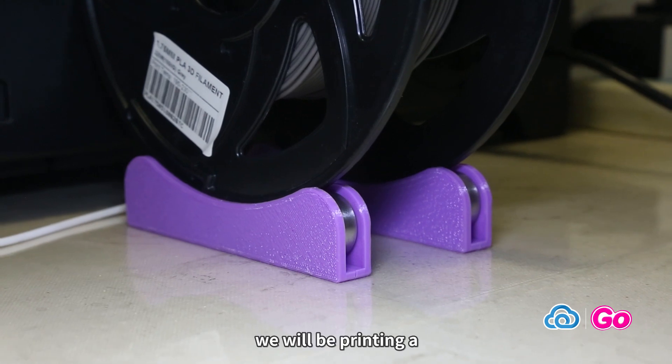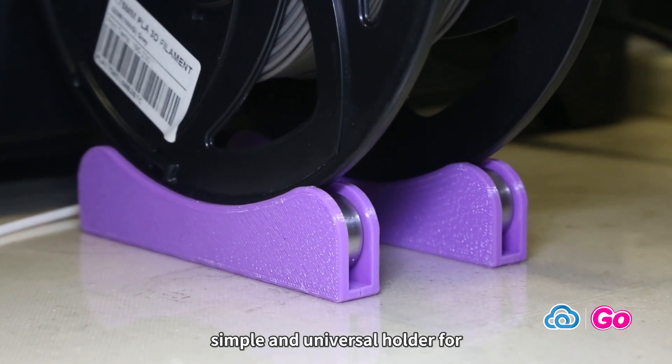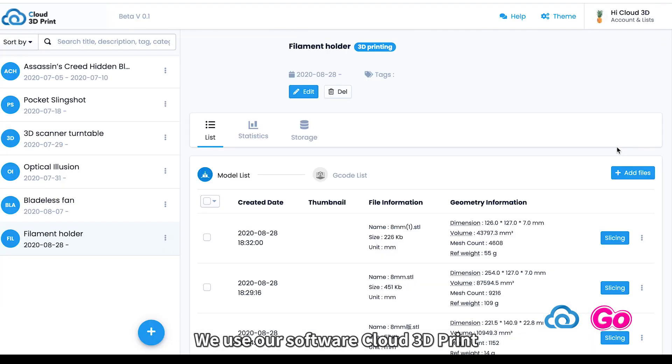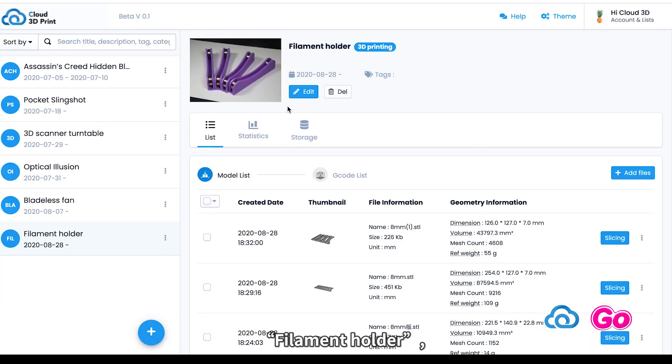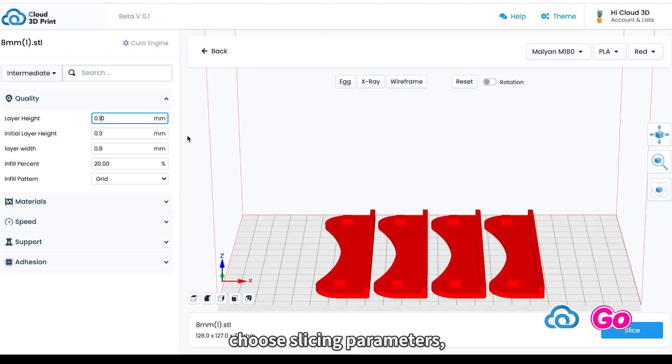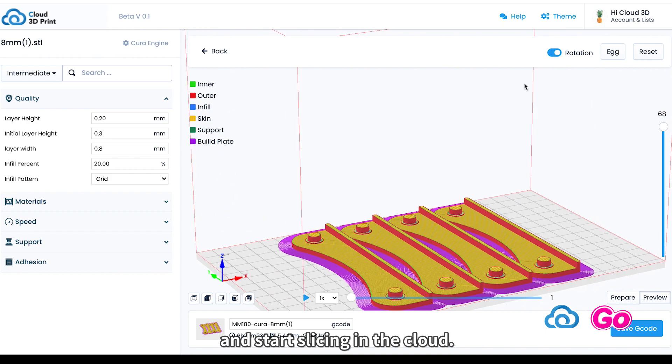Today at Cloud3D Print, we will be printing a simple and universal holder for filament rolls. We use our software Cloud3D Print to create a project named Filament Holder, upload all the parts to the project, and put the parts into the hotbed, choose slicing parameters, and start slicing in the cloud.